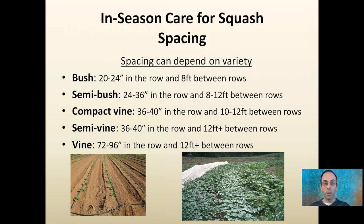Now, the first thing to consider when looking at squash — and this almost happens before the in-season part — is to ensure you're spacing your squash properly depending on the variety. You'll hear terms like vine, semi-vine, compact vine, semi-bush, and bush, and this gives suggestions on how far they should be spaced both in the row and between rows. This is the first step to ensuring that while everything may initially run together, they're not having a lot of overlap, which can create disease issues.